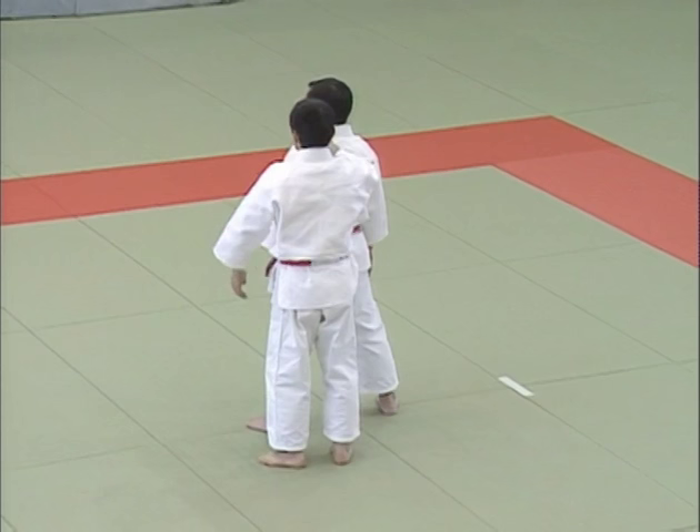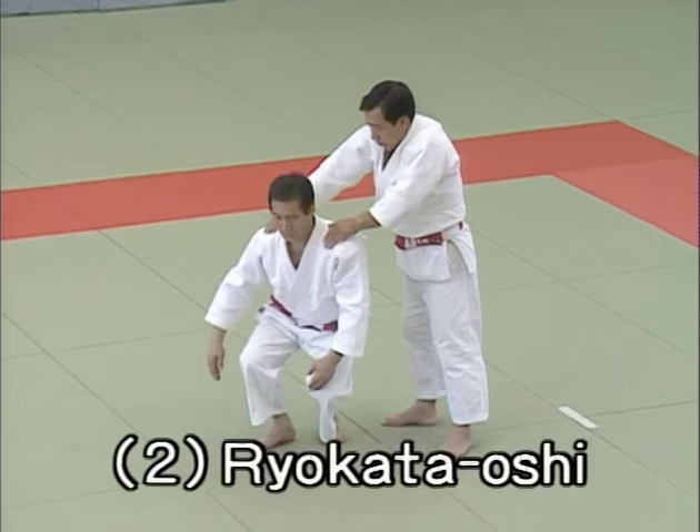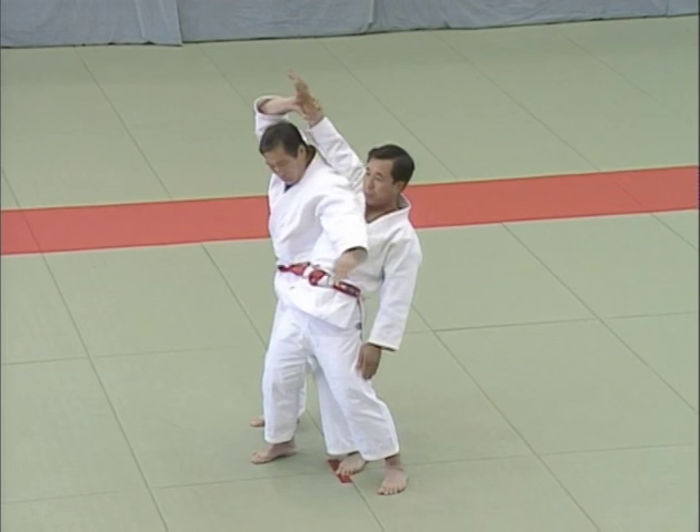Nihon me, ryo kata oshi, double shoulder push. Tori takes advantage of the way uke pushes down on his shoulders from behind by crouching down and grabbing uke's right wrist to counter attack. The main points are the way in which Tori lowers his body and how uke tries to resist by pushing against Tori's hips with his left hand.